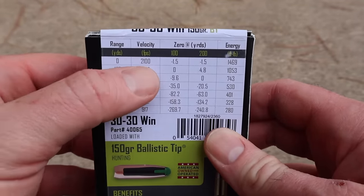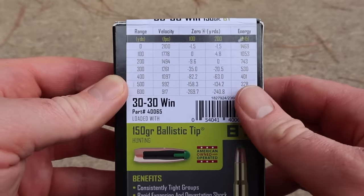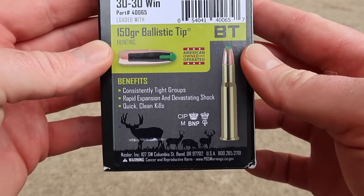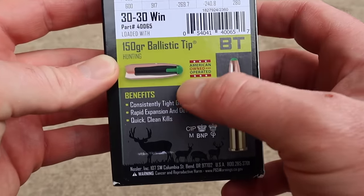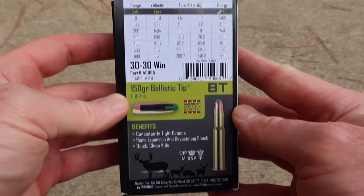So this is going quite a bit slower than that. It'll be really interesting to see how fast it's actually going and what that lower velocity produces with this particular bullet. I'm going to assume they have it at that lower velocity because this bullet is going to expand very easily and rapidly, and they're trying to keep it from just blowing up completely — but we'll see.